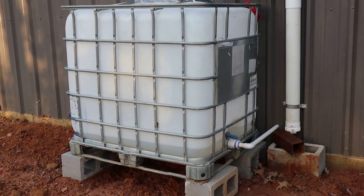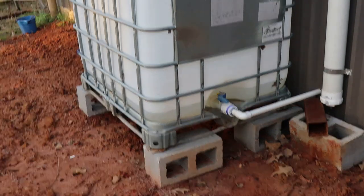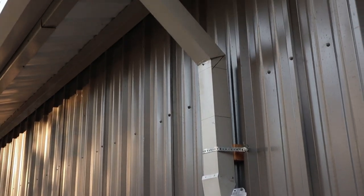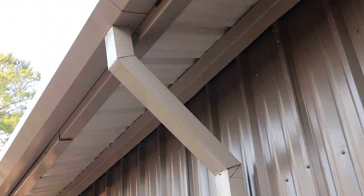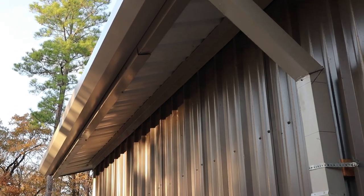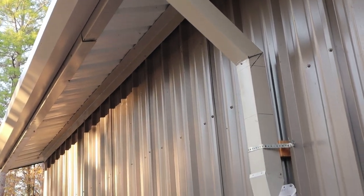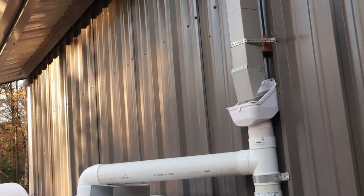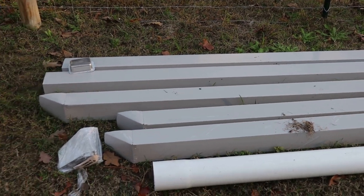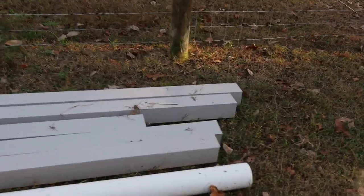My theory is to take this 275-gallon paint tote that I cleaned out thoroughly, set it on some blocks, and I've got the downspout running into it. I only have one downspout currently attached to it right now, and we're fixing to get some real serious rain in the next couple of days, so we're going to see how long it takes for one downspout to actually fill that 275-gallon tote up. I still got some downspouts to put up and rig those up to where they're going to the first collection tank.